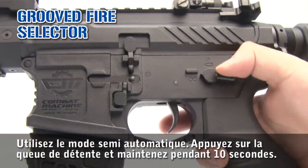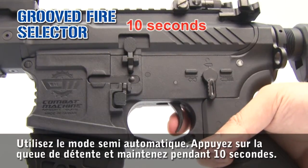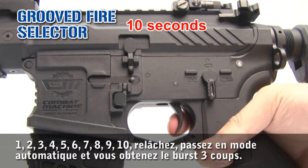To activate the 3-round burst, use semi-mode and press and hold the trigger for 10 seconds, then release. Switch to full auto — full auto.